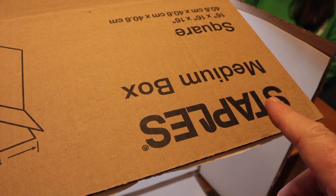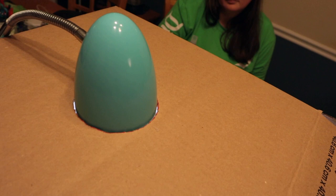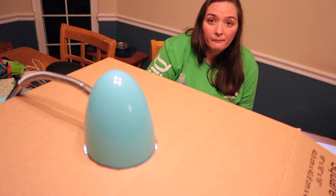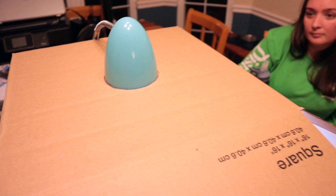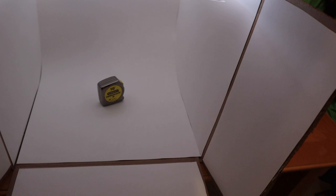We went to Staples and picked up one of these medium-sized boxes — it's 16 inches by 16 inches by 16 inches. We put the box together and we've got these cheap lights that are fantastic. Heather bought them for me; the blue one was hers and I started using it for photography, so she bought me two more. They're little LED lights that cost like $5.99 at Walmart and I really like the light they produce.